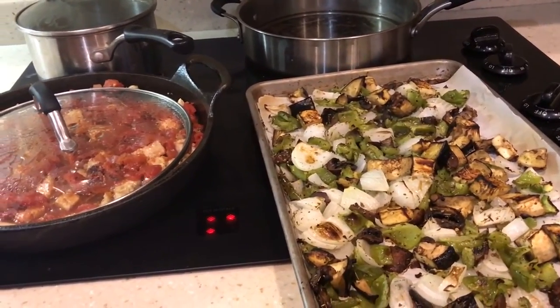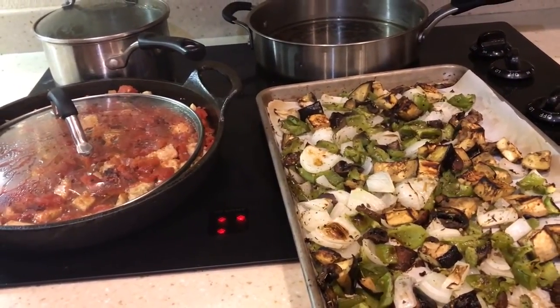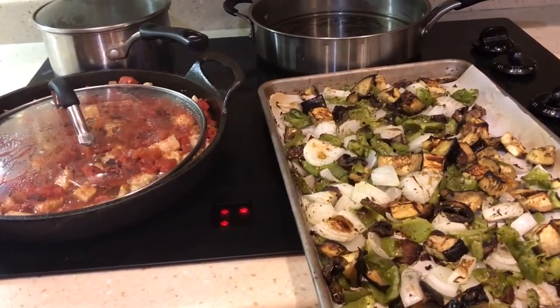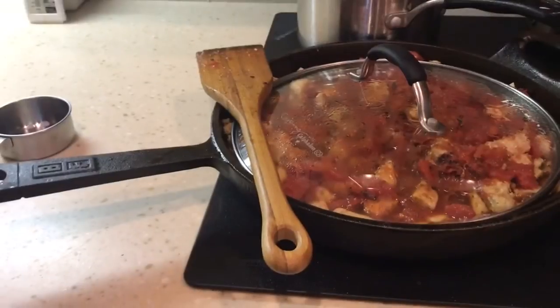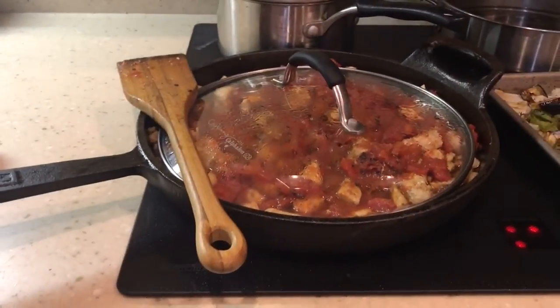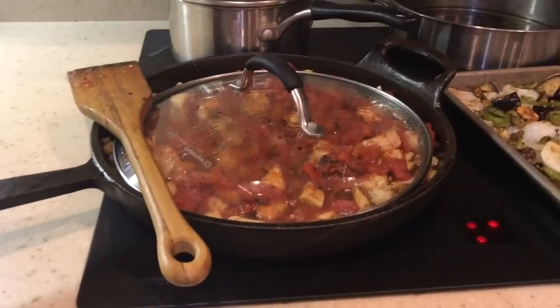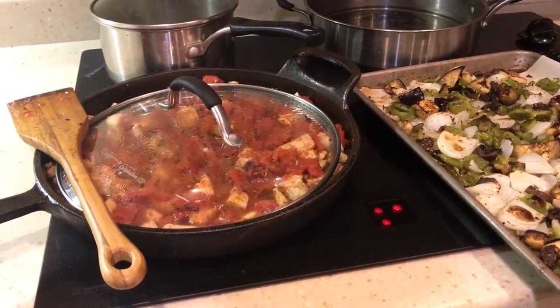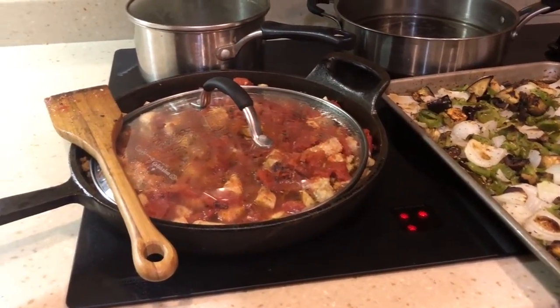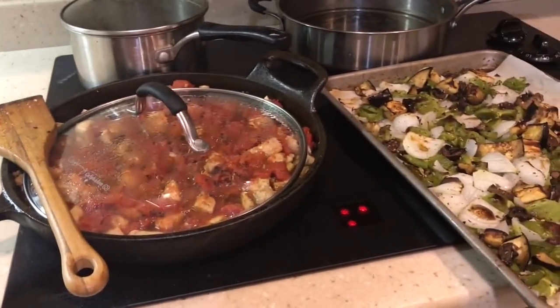The vegetables are done. I stuck them under the broiler for a minute or two at the very end, and the chicken and the stewed tomatoes is stewing. I was going to go ahead and put the vegetables into the chicken and the stewed tomatoes — that's normally what I do when I sauté them in the pan — but you know what, I'm just going to put them on top and plate it up.